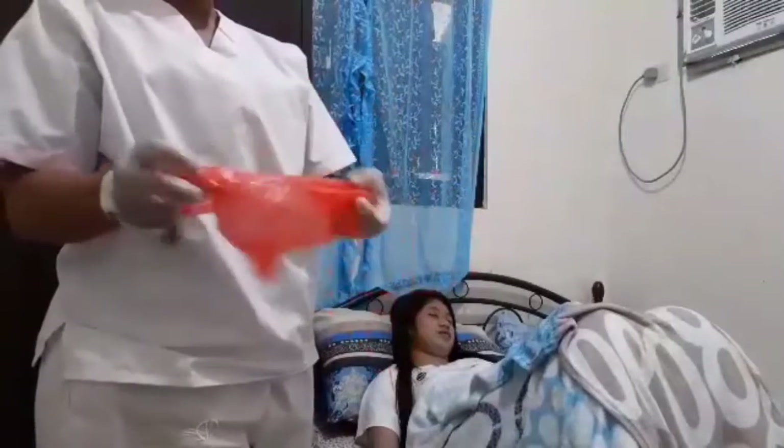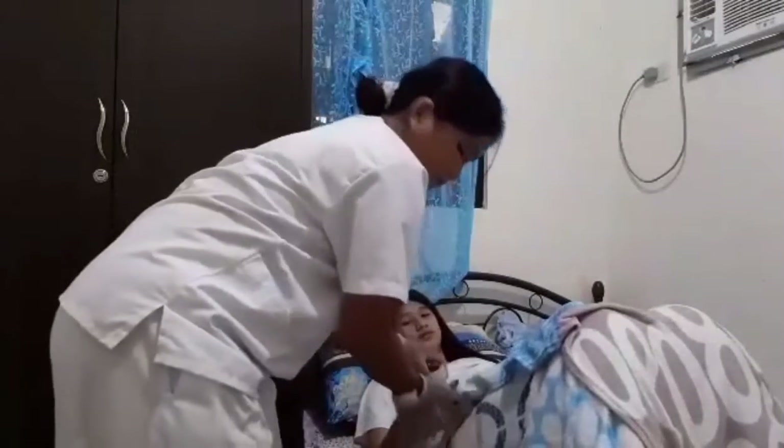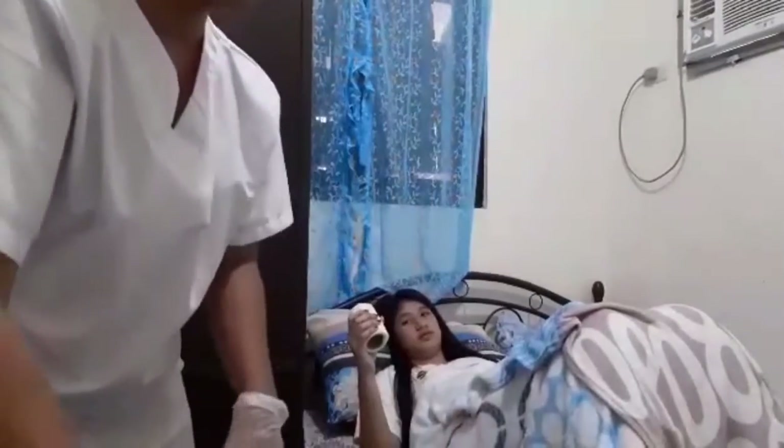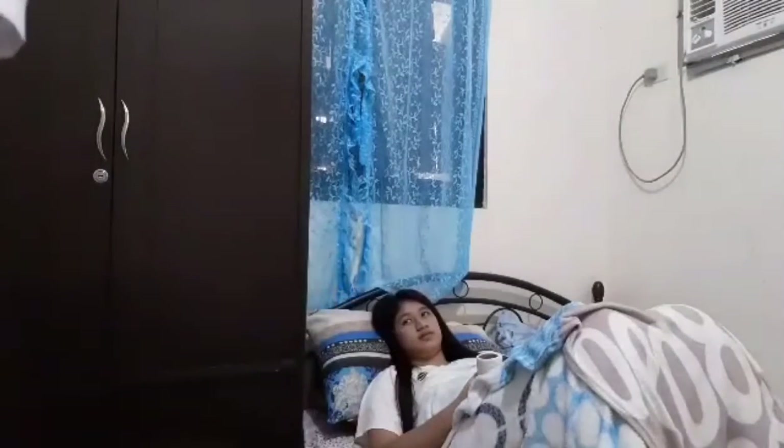Then cover the patient with bed linens. Place the call bell and toilet tissue within easy reach. Place the bed in the lowest position. Leave the patient if it is safe to do so. Then remove gloves and additional PPE if used, and perform hand hygiene.